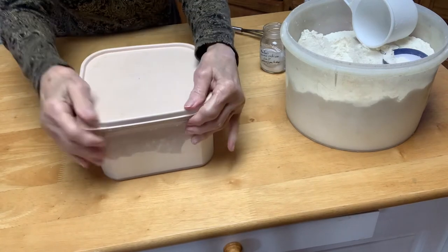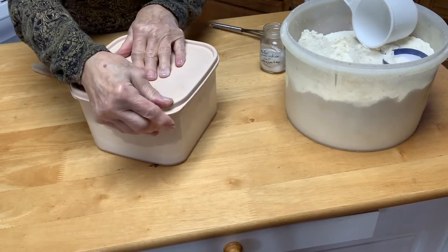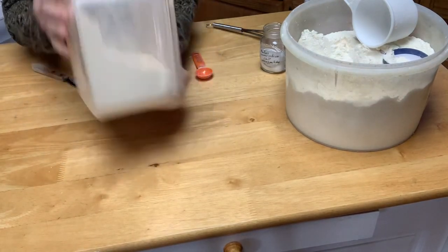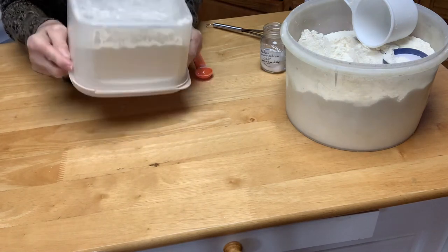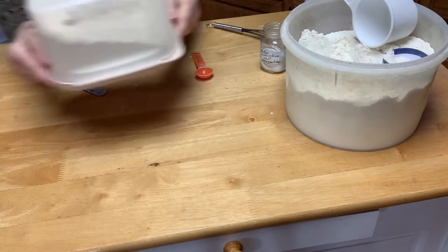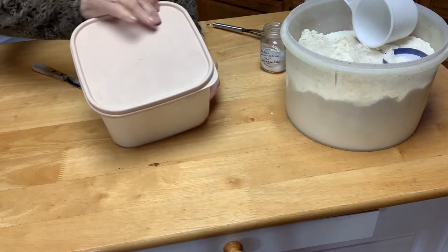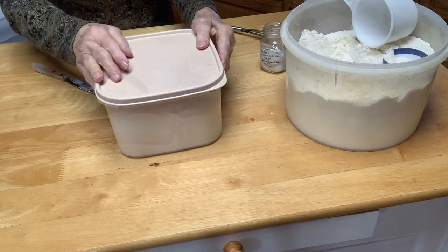I'm going to put my lid on. This is Tupperware so you can get the air out, but it's a tight-fitting lid. And I'm also just going to shake it. I'm going to mark it as self-rising flour and then I'll be good to go on baked goods.